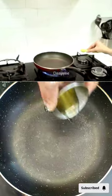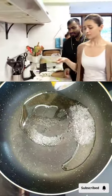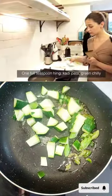Half tablespoon oil. Rye! Our favourite, rye is back. Kadi patta, green chilli.